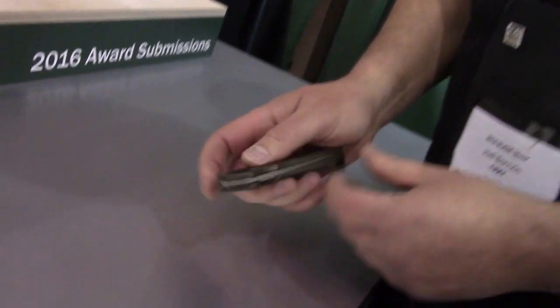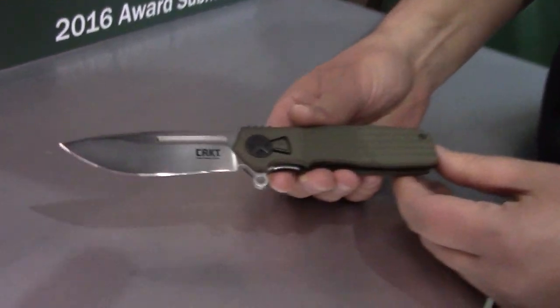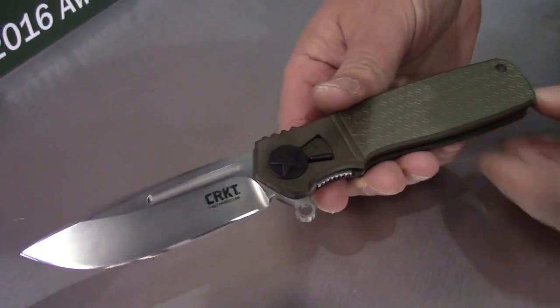The second thing I want to show you is this new field strip technology from Ken Onion. This is the Home Front knife, which is a new knife this year, and the way that it works is...